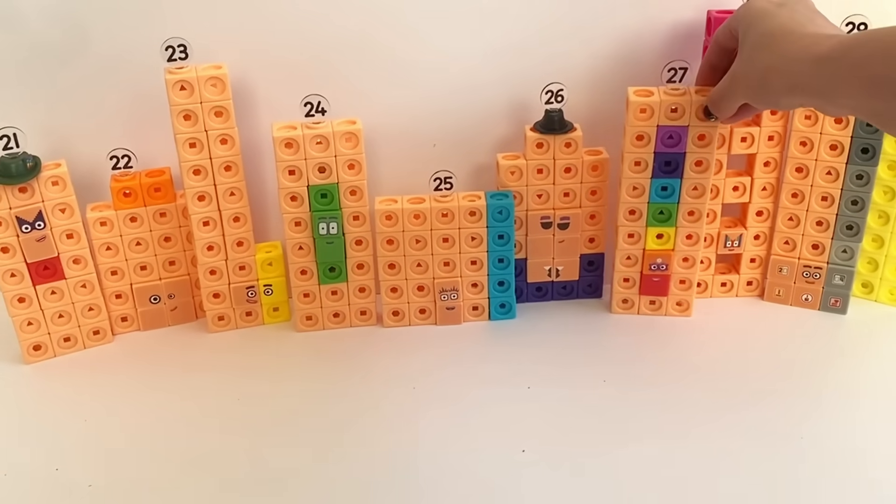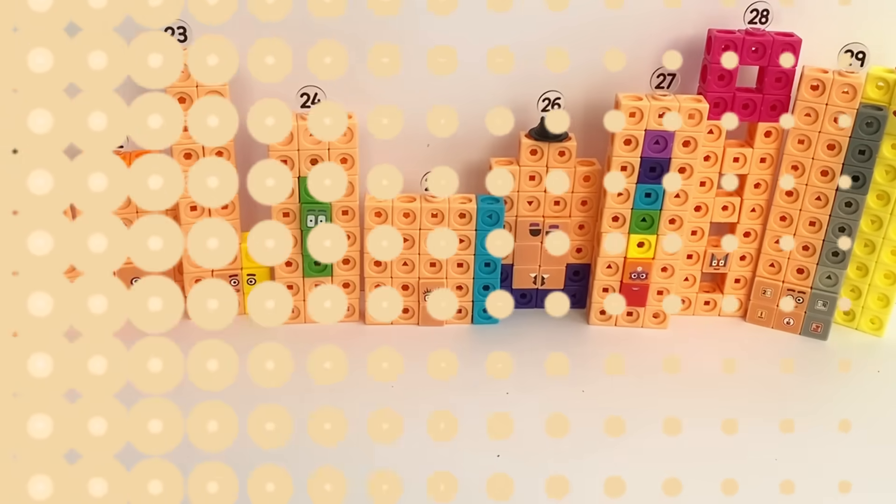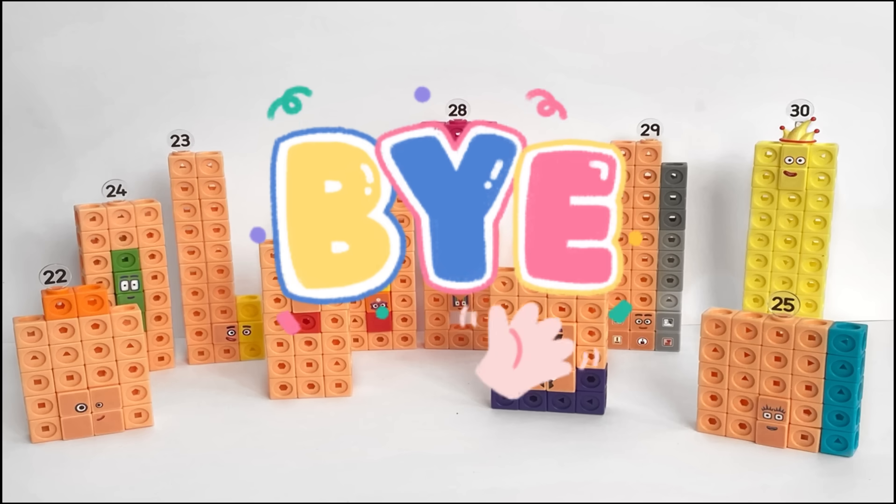Now we've finished all of the building of the NumberBlocks and additional face plates. That was the end of today's video — we hope you enjoyed building the NumberBlock MathLink cubes 21 to 30 with us today. Maybe we can include them in a NumberBlock story soon. We hope to see you again next time. Bye bye!